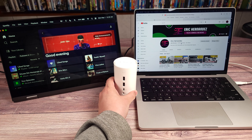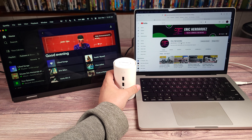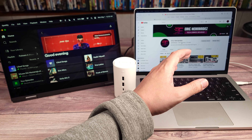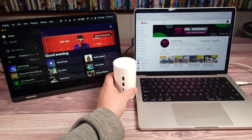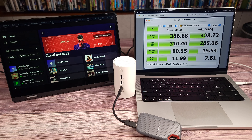Right now I have a 65-watt power adapter plugged into the dock, so it is charging my computer as well. On some computers like mine, you can also use the dock without a power adapter.